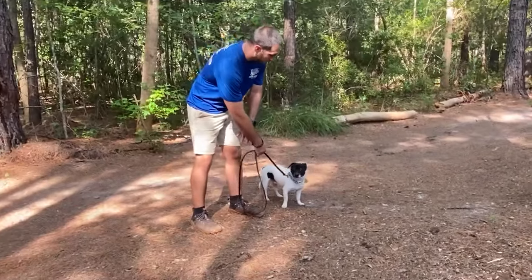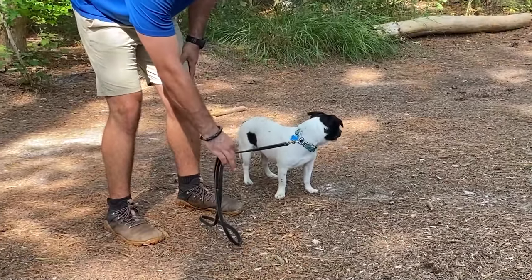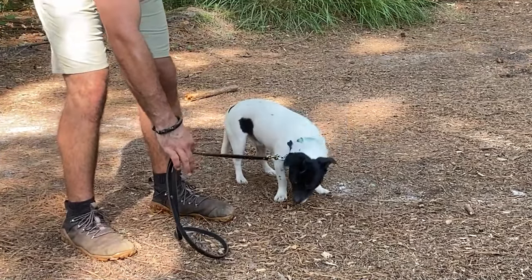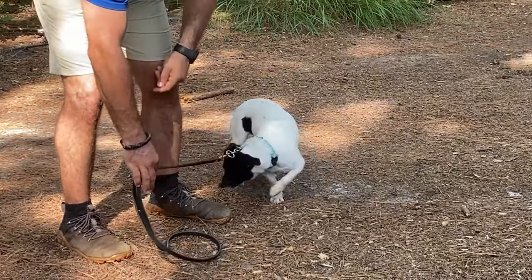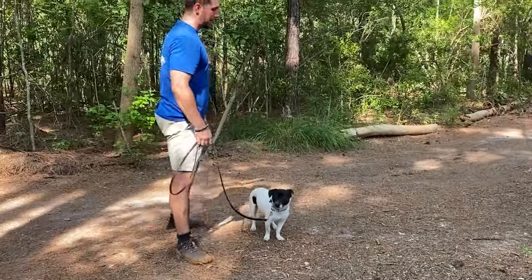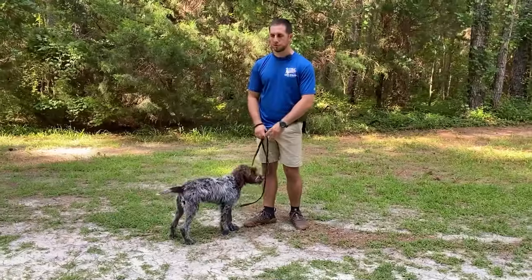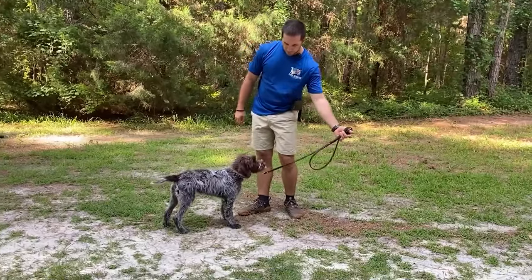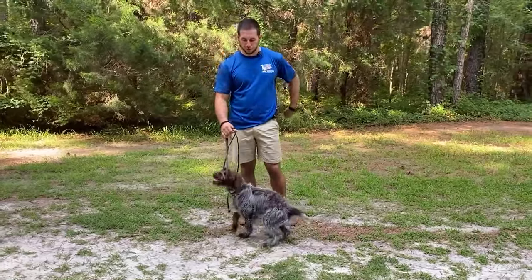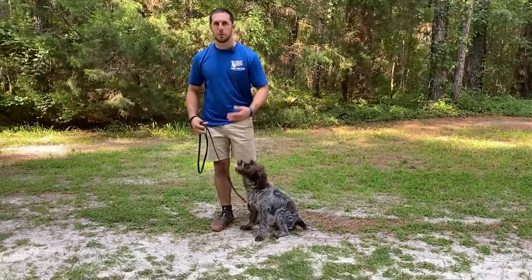You're going to increase your criteria for achieving that engagement as time goes on. Once you have engagement down, you need to make sure your dog is properly responding to a leash. Put gentle leash pressure into your dog — gentle pulling on that leash. Your dog might resist just a little bit. As soon as they step towards the leash, say good and give them a food reward. This teaches your dog how to properly respond to the leash and move with it instead of against it.